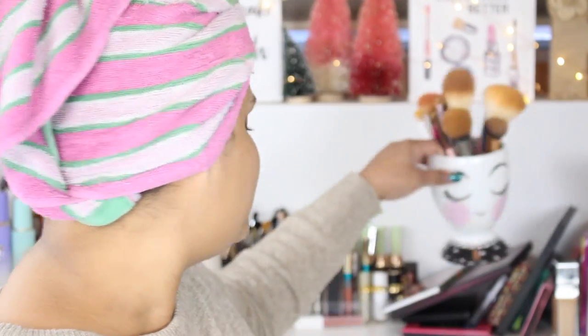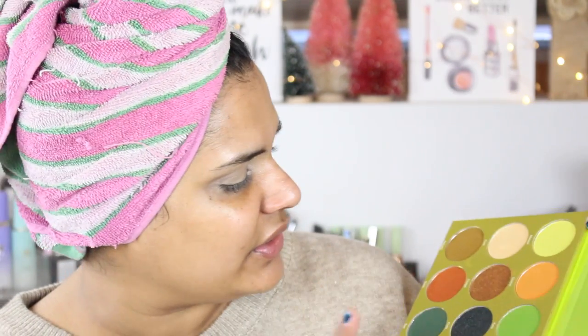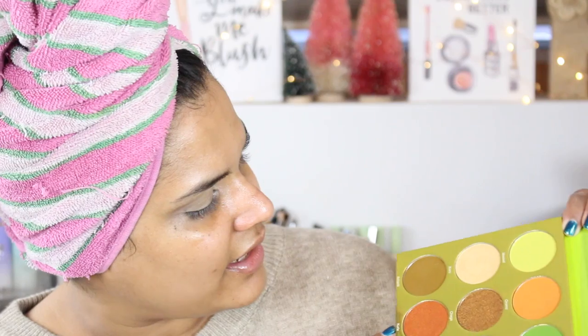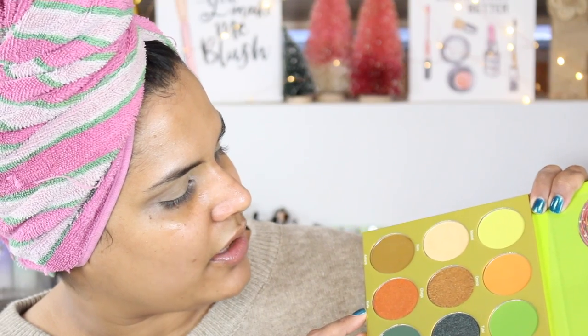I've already worn this palette twice and this is going to be my third time, and I wanted to include a clip of me using it in my review video. I've dipped into the shade Oromo, Chaga, and Ashanti. Koro is beautiful. I also used Masai yesterday — I did a green look with that. I've dipped into all of these shades except Kurula, because that's more of a regular copper tone.